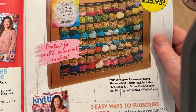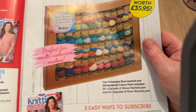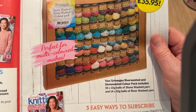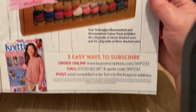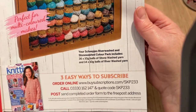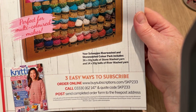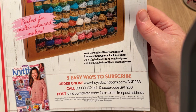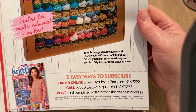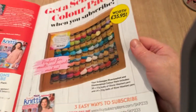You could use them for one line per colour in a blanket, but you have to order via a code. It's £34.99 for six issues — though they only tell you about six issues; sometimes they tell you how many you get per year.